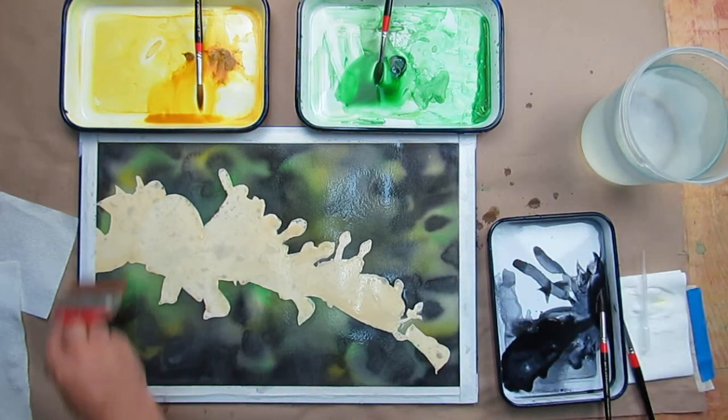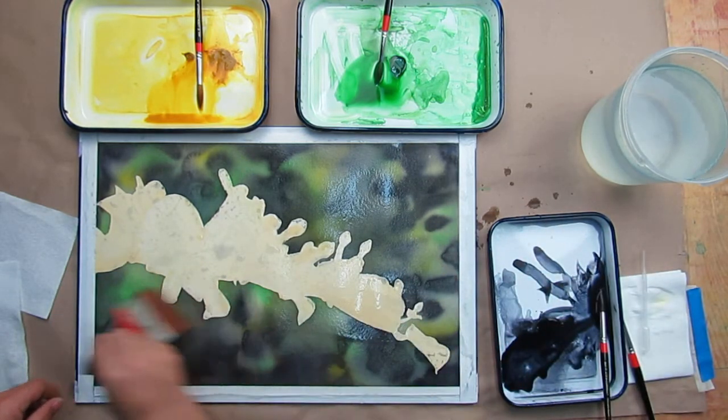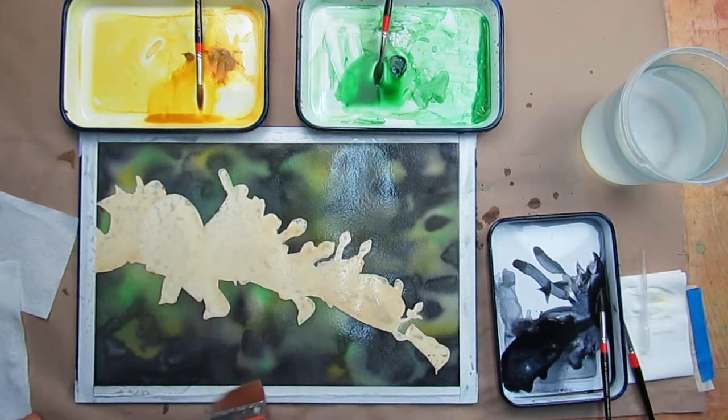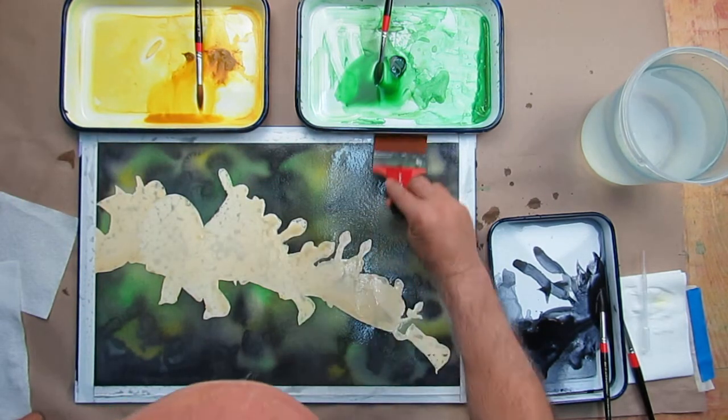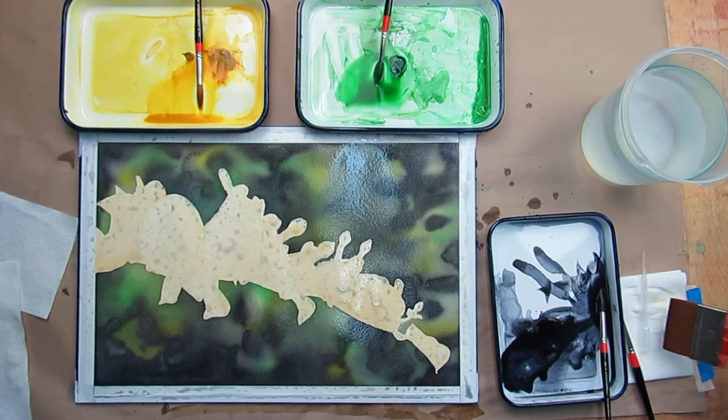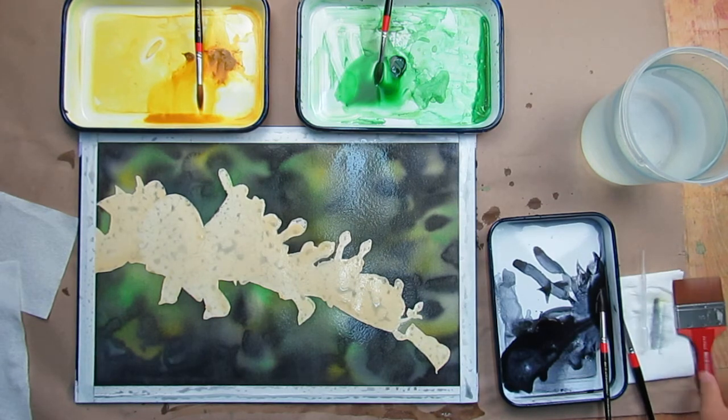Now the whole thing is totally wet, and lightly going over, ensuring that everything is wet and lightly so I'm not ending up with a lot of brush strokes. Now I'm going to wipe my brush off — look at all that color that came off.